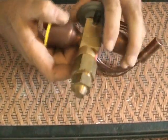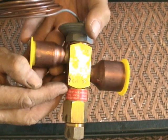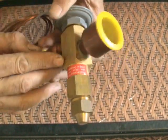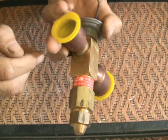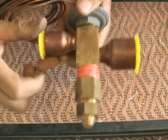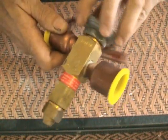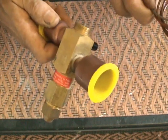Rather than — let me show you something. Right here in the instructions it says: 'Caution — when soldering or brazing valve, wrap with wet cloth to protect internal parts.' What I like to do instead of wrapping it, though, is I always prefer to just take it apart. It's not that big of a deal, and that way you don't have to worry about any problems.